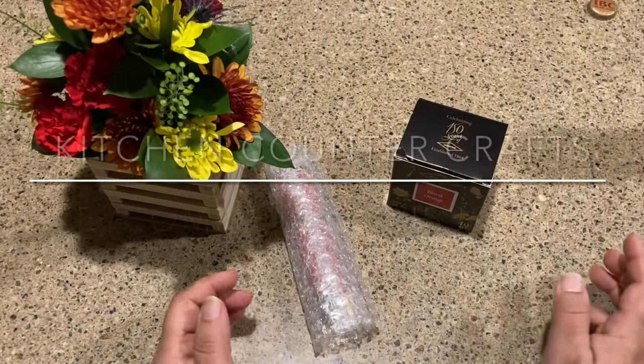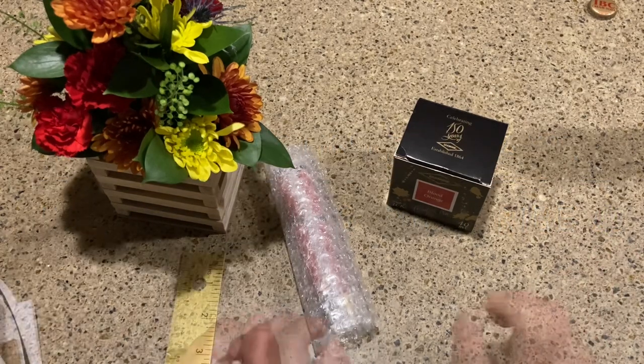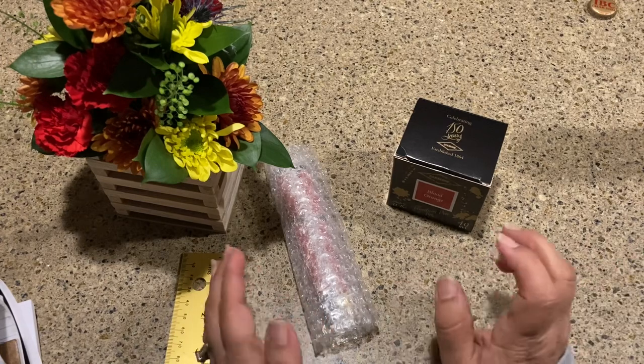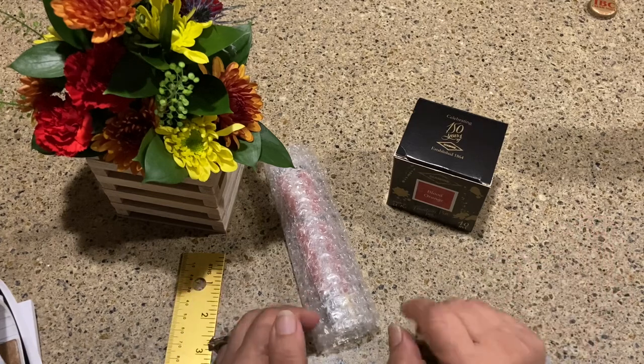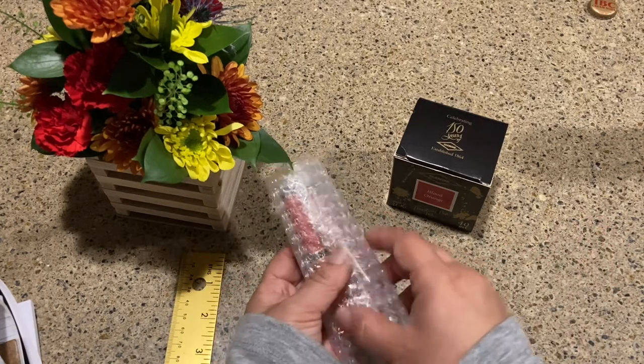Hello and welcome to Kitchen Counter Crafts. If you like this video, would you please like, comment, share, and subscribe? I have another pen for you and I'm so excited about this one — I've been looking for it online on all kinds of different sites for about a year, and I'm going to unveil it.